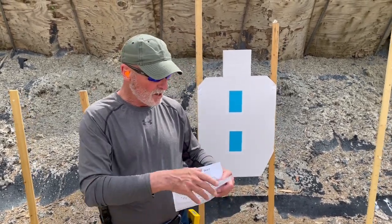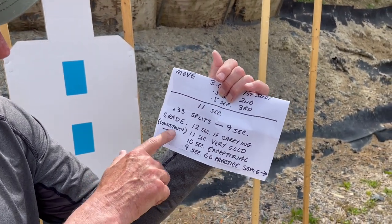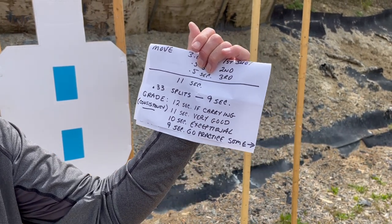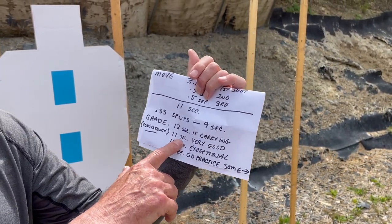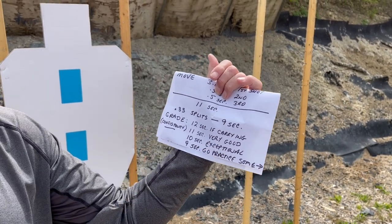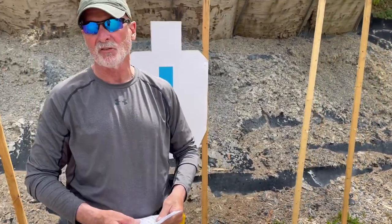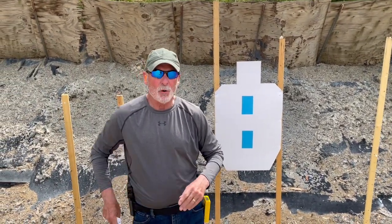So we decided to call it the nine-in-nine. One of the suggestions Ken made was that instead of just pass-fail — and that's kind of how I am, it's like a gunfight: either you win or you lose — he said you've got to give people something to strive for. So here's the breakdown: if you're carrying a gun for personal security, you should be doing this consistently in around 12 seconds. If you're doing it around 11 seconds consistently, that's very good. If you're down around 10 seconds consistently, that's exceptional. And if you can meet our standard of nine seconds consistently, time and again, go practice something else — you don't need this. Go practice something you're not good at.